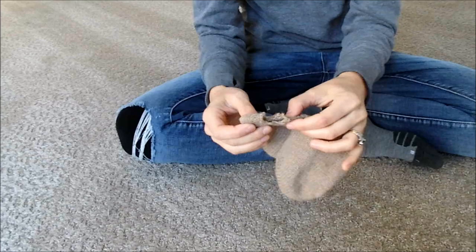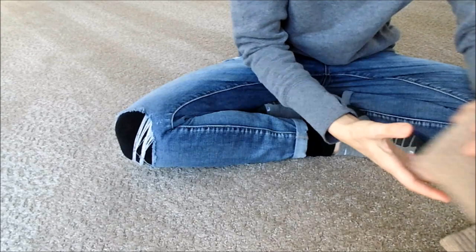Hi everybody! In this video, we'll show you how to mend mittens that have holes. These are knit mittens, so you can mend knit mittens.